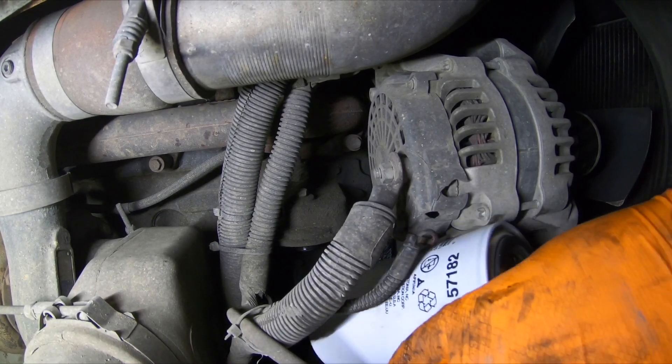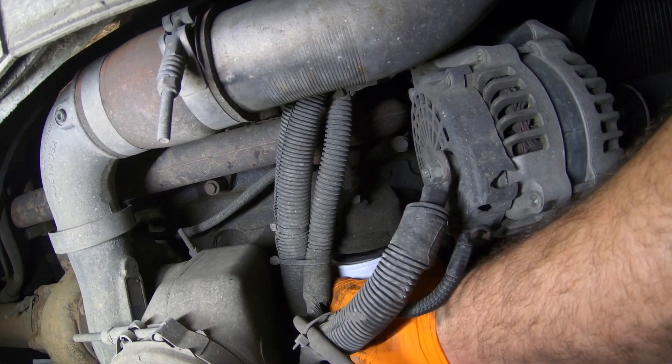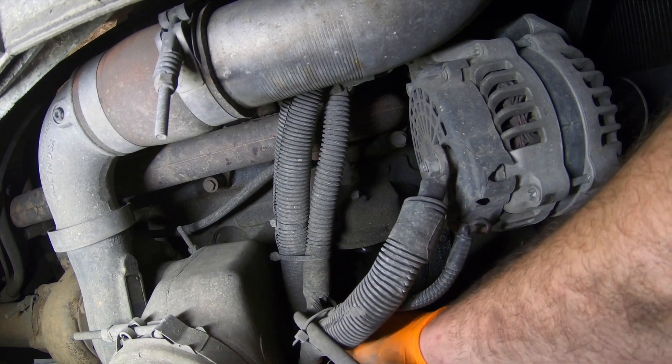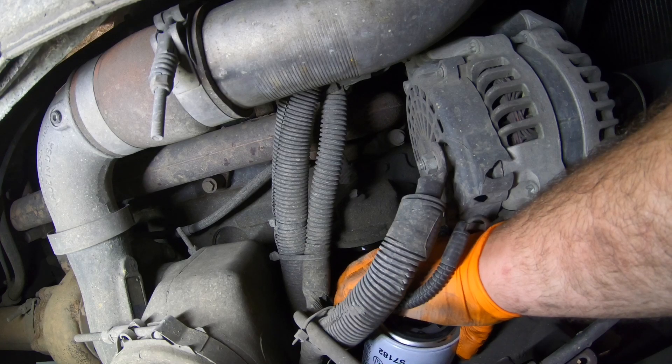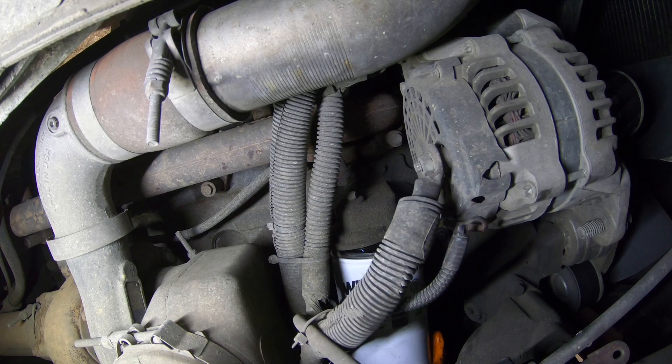Once your new seal is lubed up with a little bit of oil, stick it back down in there, line it up with the filter housing, and try to spin it on. If you can't do it from the top, it's okay to lay it down on the lines and frame, get at it from the bottom, and spin it into place. When it comes to oil filters, don't use a wrench to put it back on — just spin it as tight as you can by hand with one hand.